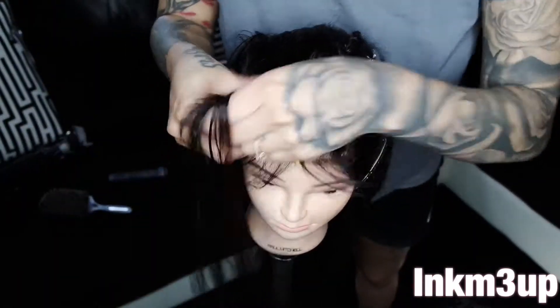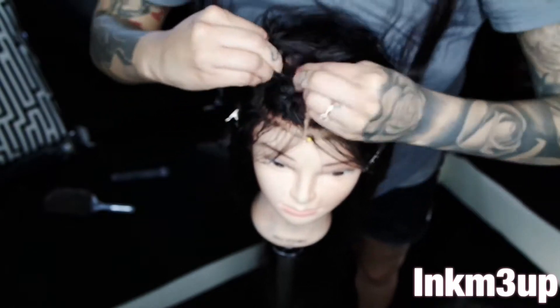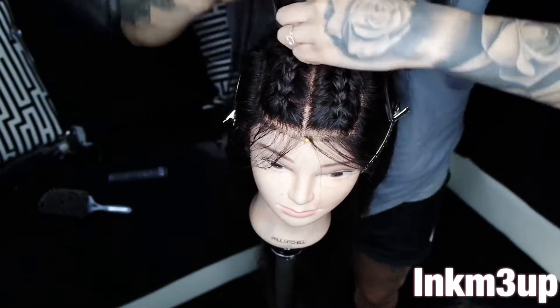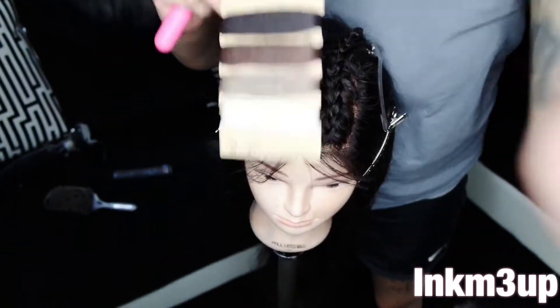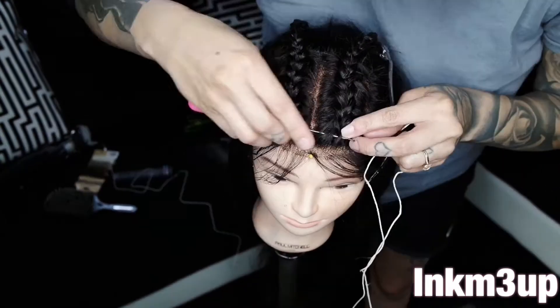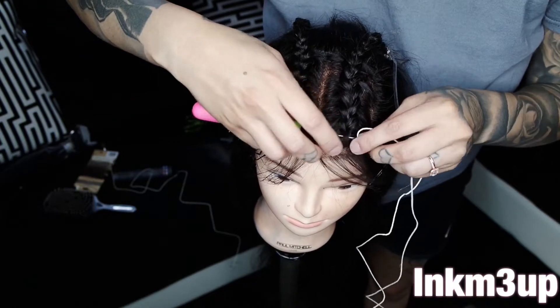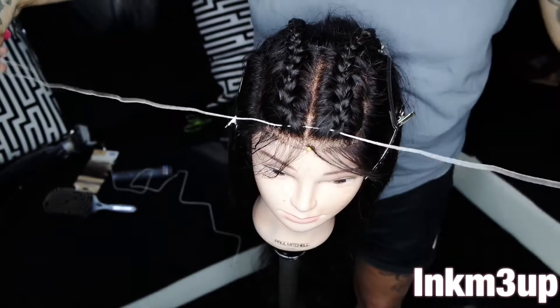The string I got — you can pretty much get string from anywhere. I'm using string from Walmart, but you can go to Michael's or Joann's or anywhere. This is some hemp cord and it comes in a whole bunch of colors. I got the basic colors, but basically what you want to do is just grab the string and pull it so it's kind of like a shoelace where you have two pieces.